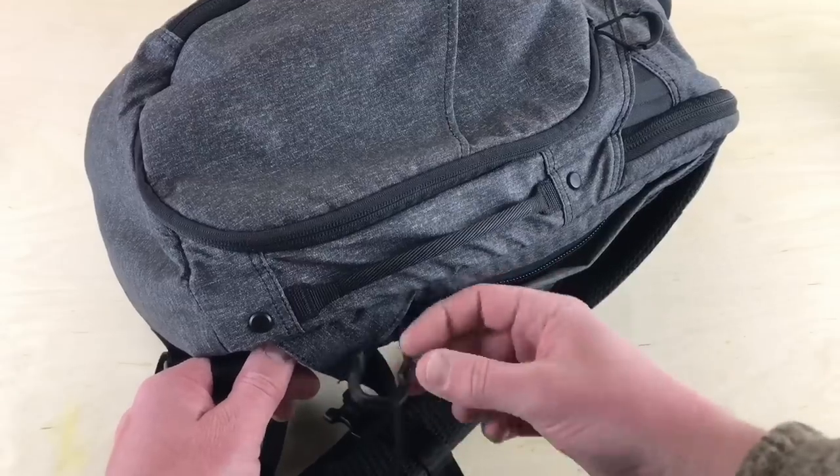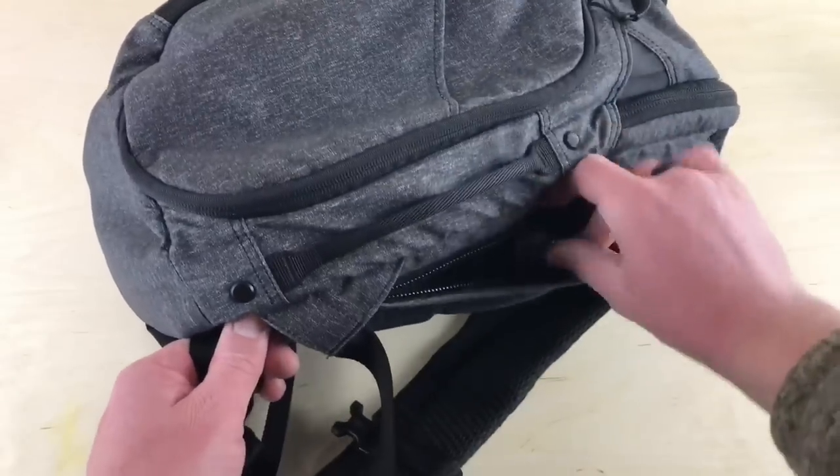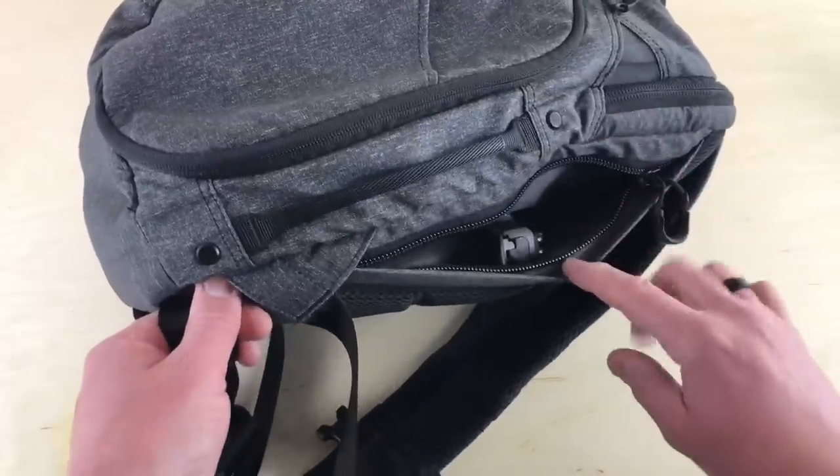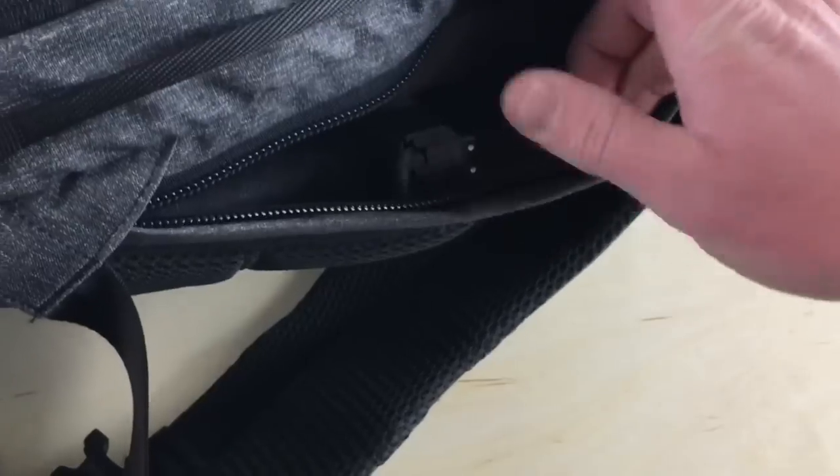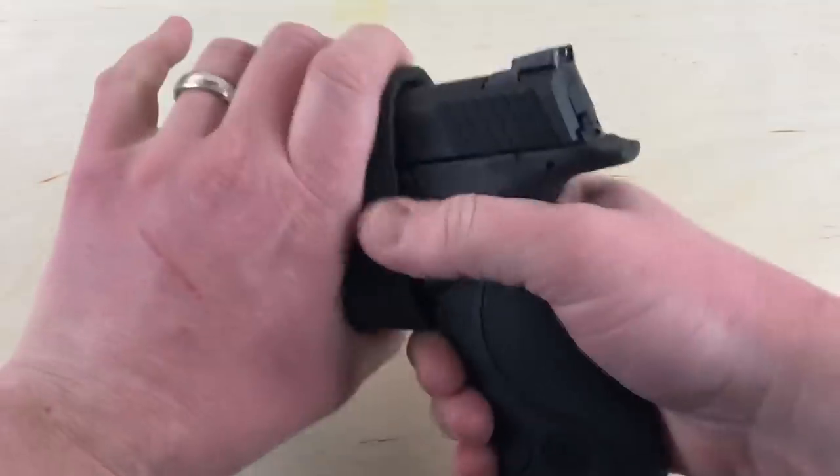You can make it as tight or as loose as you want. The hook and loop goes inside a bag and sticks on the interior. When you want to draw your pistol, it's secured — you just take it out. It keeps your pistol from bouncing around inside a bag and keeps it under control and right where you want it.